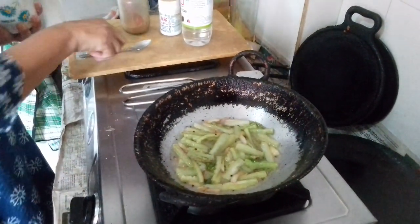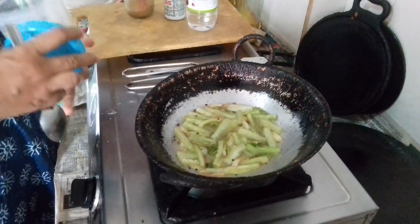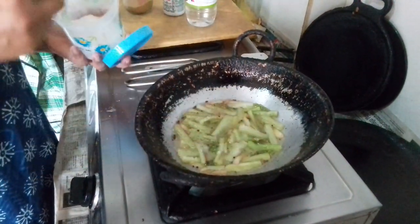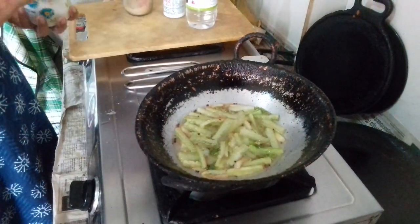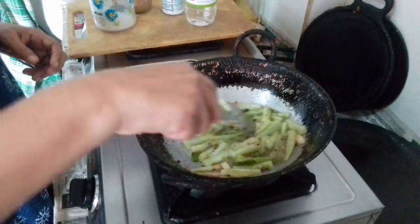After the rice, put the rice in a small bowl and put it in a small bowl.